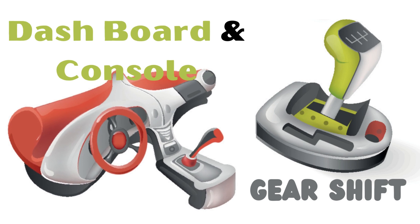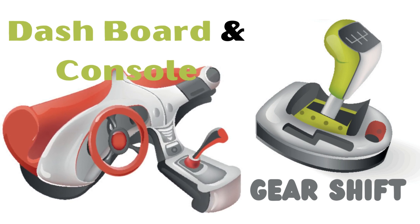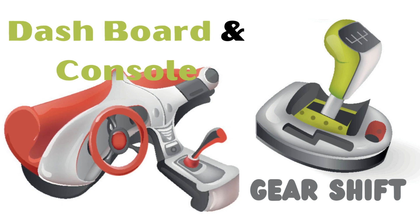Now we have dashboard and console. And then we have the gear shift. Can you say dashboard? Can you say console? Very good.